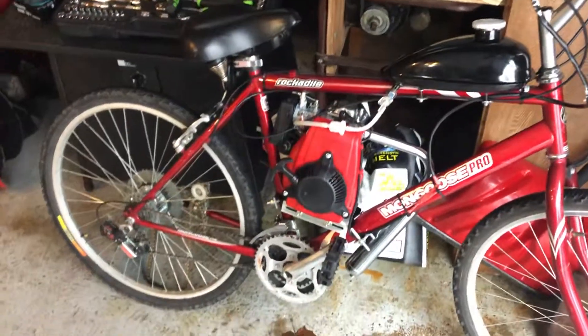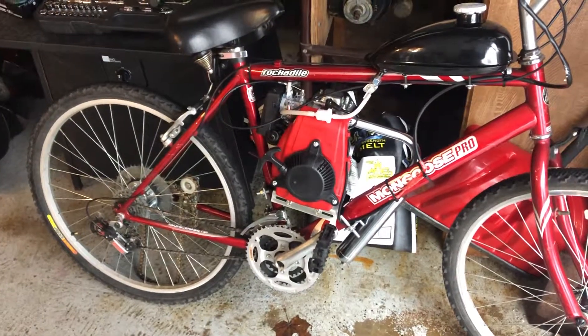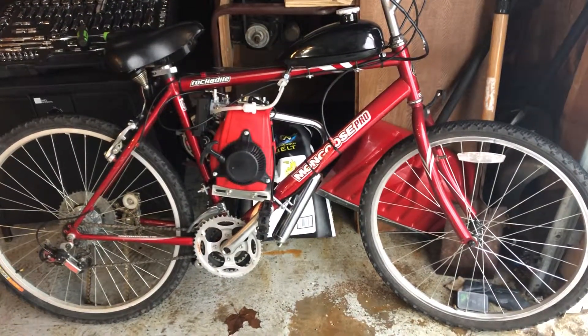Just got it on. I still got to get the 36-2 sprocket I ordered. I got that on, adjust the chain. I put oil in it, and it's going to run good — I didn't start it yet.